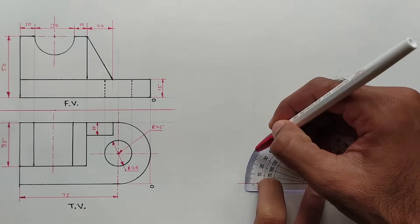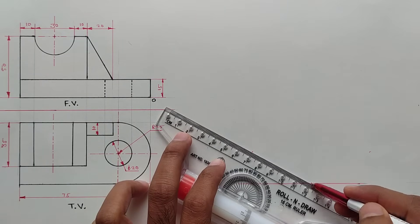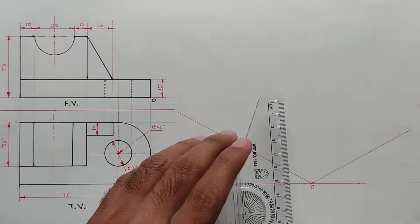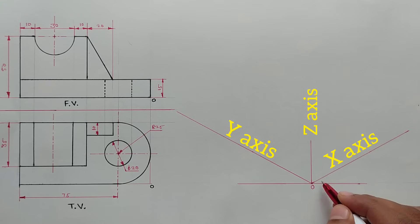Mark a point on a 30-degree angle from the reference line. This is the Y-axis and this is the X-axis. Now draw a perpendicular line from this origin point — this is the Z-axis.